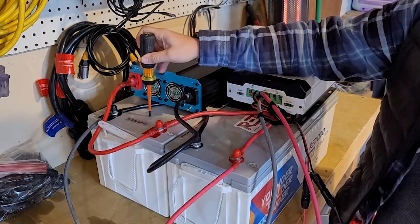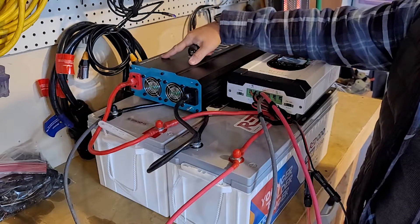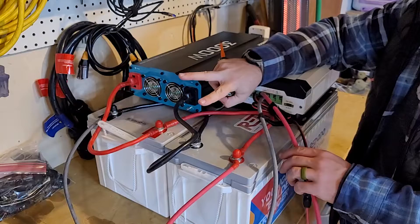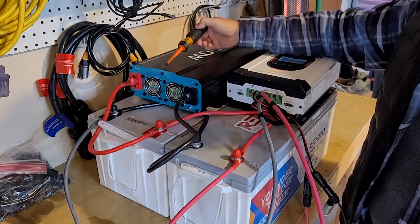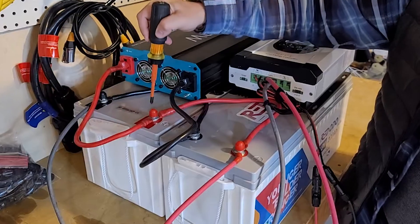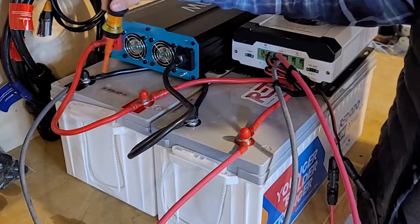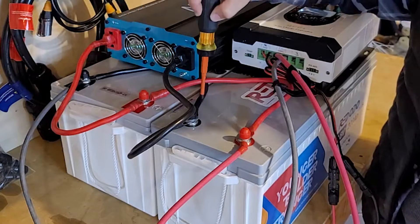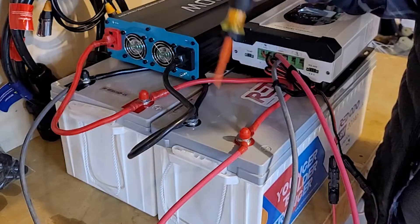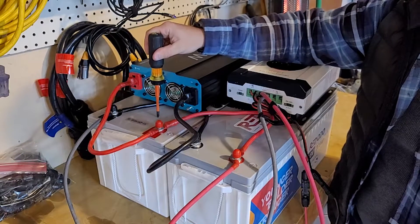At the base we have our two batteries. Here is my Renogy 3000 watt pure sine wave inverter — it is a 12 volt inverter, and you have to match the inverter voltage to the battery voltage. I have my inverter cable on the positive and negative, split between the two batteries. Because they're connected in parallel — all positives together and all negatives together — this becomes a 400 amp hour 12.8 volt battery setup.